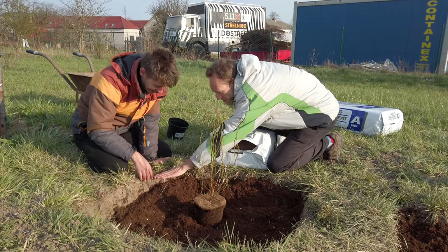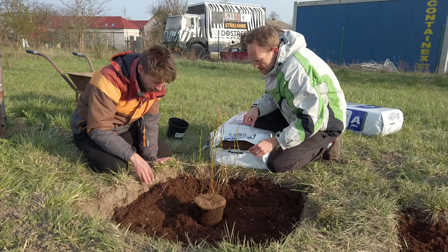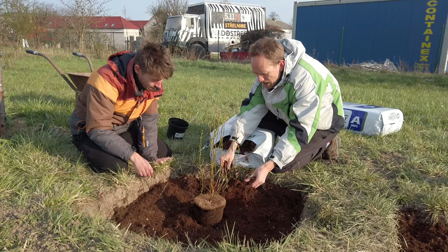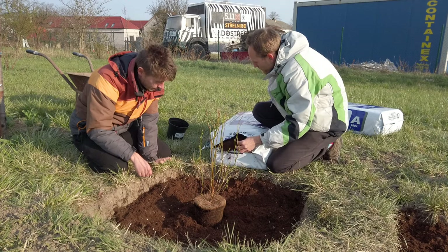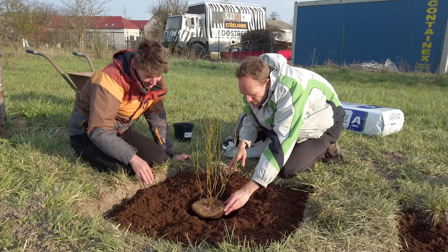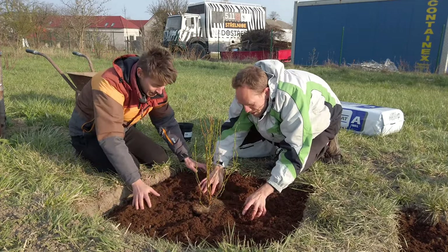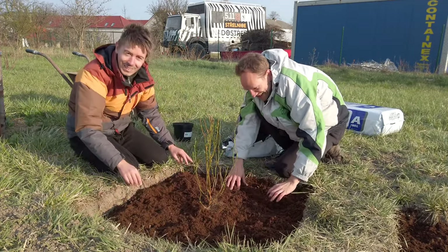It looks to be the right height. We'll just add the remaining peat around it. I think that's fine. And there you go, it's planted! So easy! Yay!